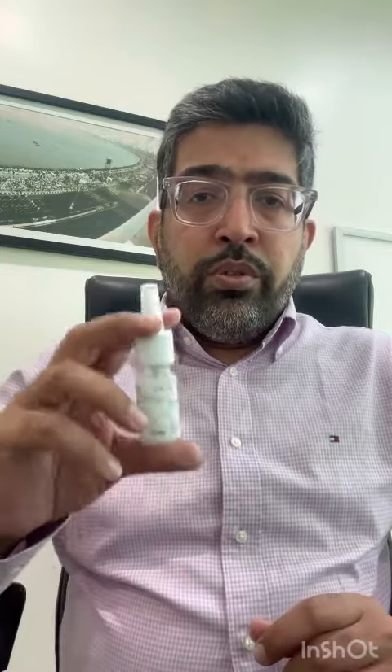Hi, today I am going to show you how to use a nasal steroid spray correctly. It is usually a bottle that is shaped like this.